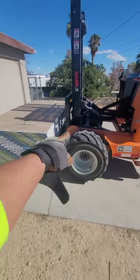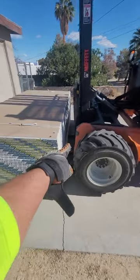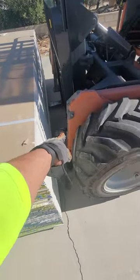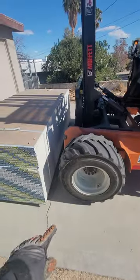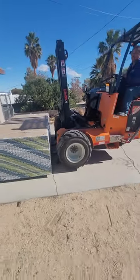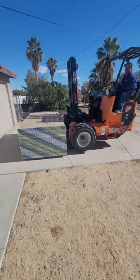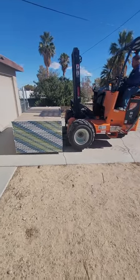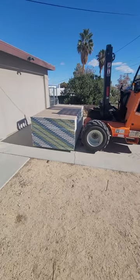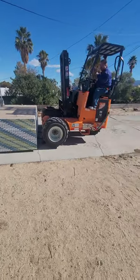If you do not boom this all the way out and you go to drop it, you're gonna rub it along the front of your forklift or the tires and you're gonna roach the whole side of it. I've seen it happen — I've had to fix that mistake for other drivers. So for you new guys, take that into consideration when you're doing drywall, or else you could ruin a whole bunk of it.